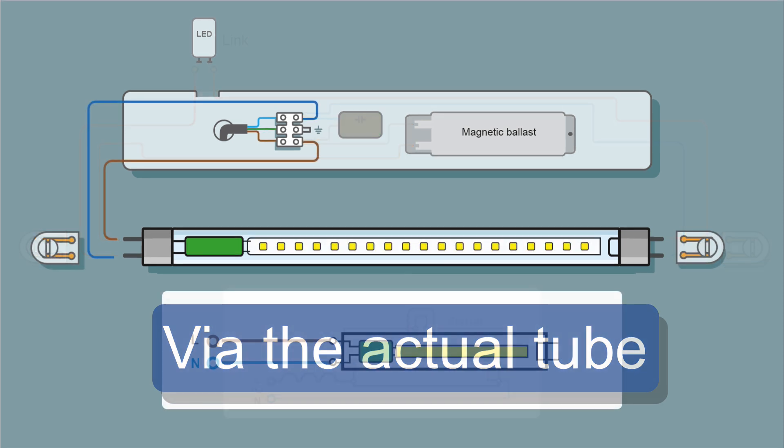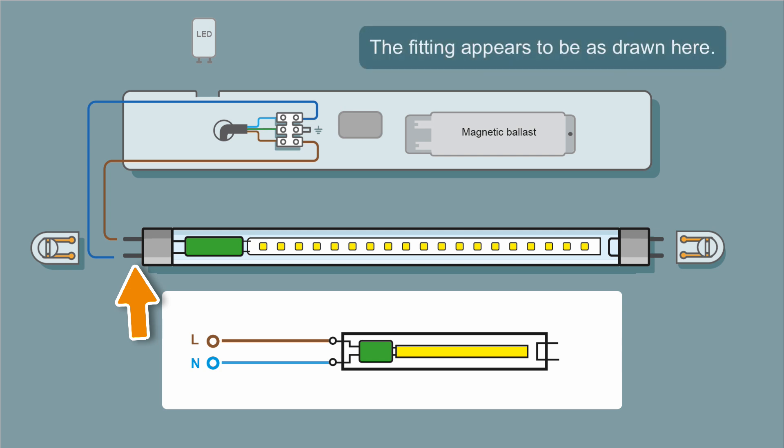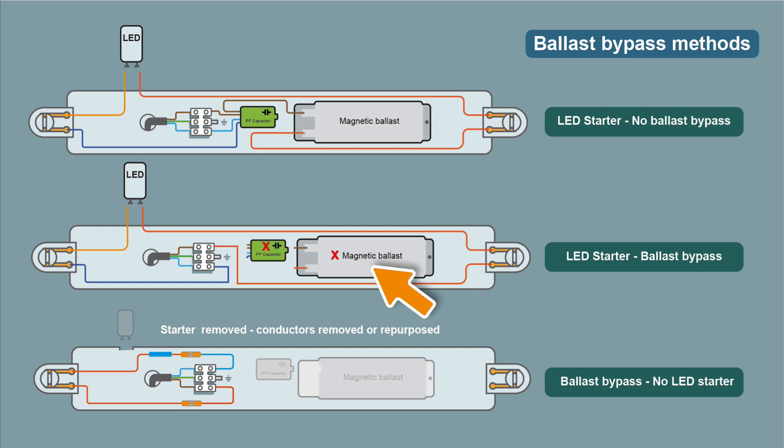Here's another way of doing this - with the ballast and the LED starter bypassed, known as live end. Power comes into the fitting through the first pin on the tube, through the circuitry, returns on the neutral. This is your live end. This one you have to be careful with, because the tubes will generally say one live end - it'll only go in one direction. You flip it over, you've got a short across live and neutral. You're going to trip the MCB and possibly damage your tube. You can also bypass the ballast and leave the starter in place, which will mean that you can usually flip the tube over, so you're not worried about shorting it out at one end.